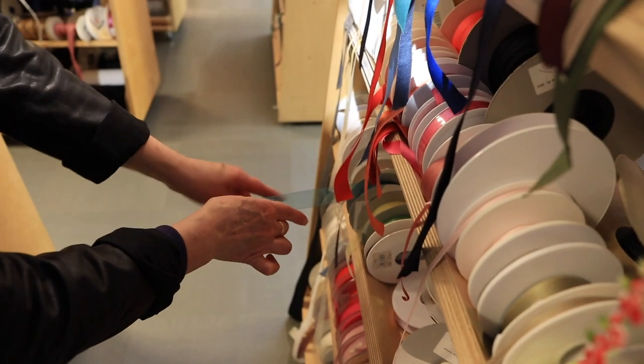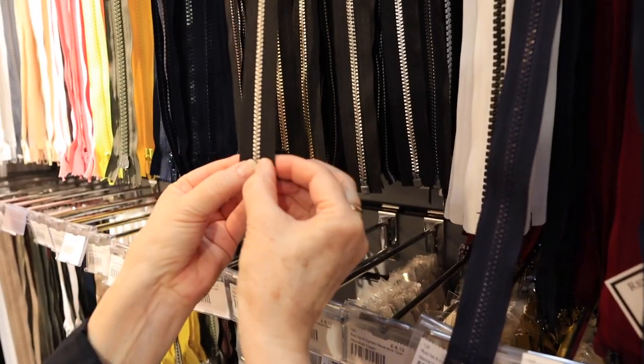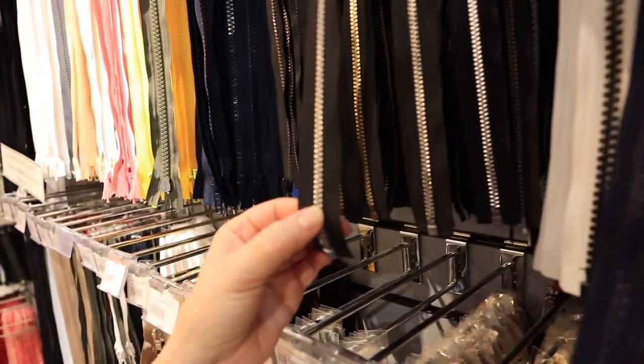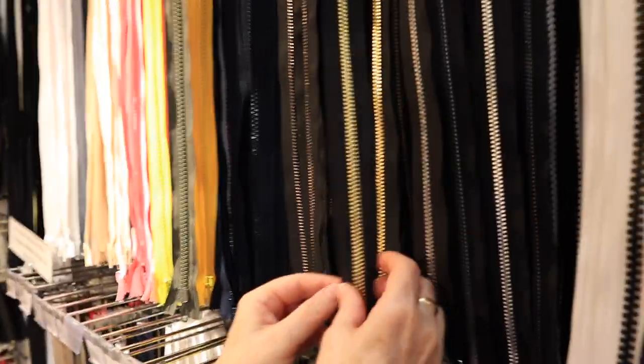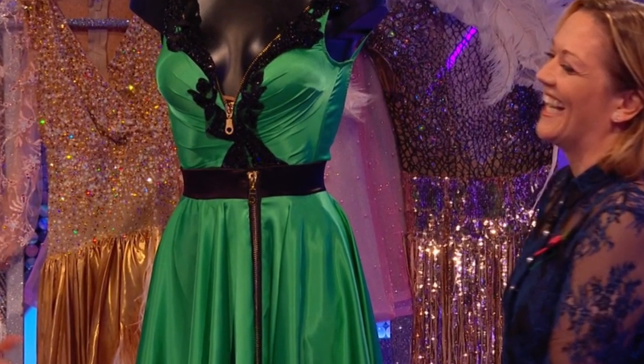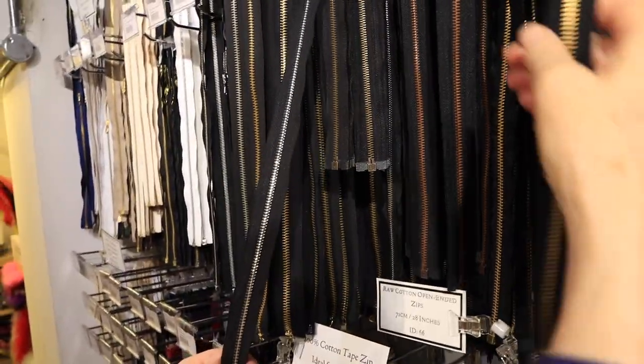It is quite modern to have an exposed zip - this is a separating one. You can get around it by just cutting that off and whip stitching it together. I actually think one like that was on Strictly a couple of weeks ago - Diane was in a green dress. They were making the zip the feature of the garment.